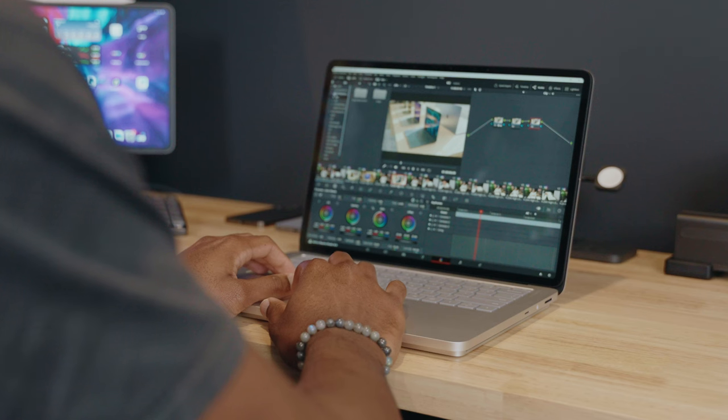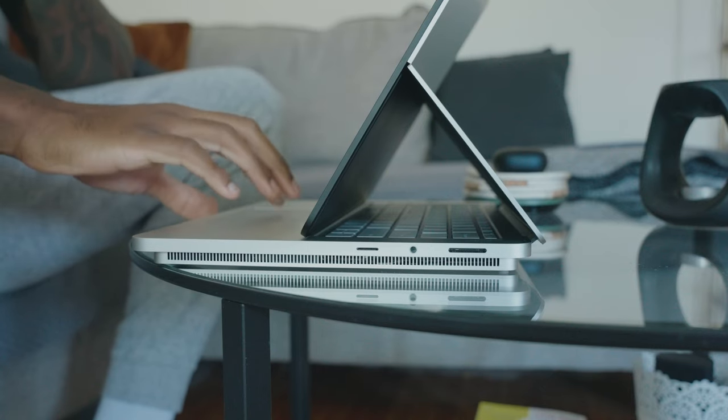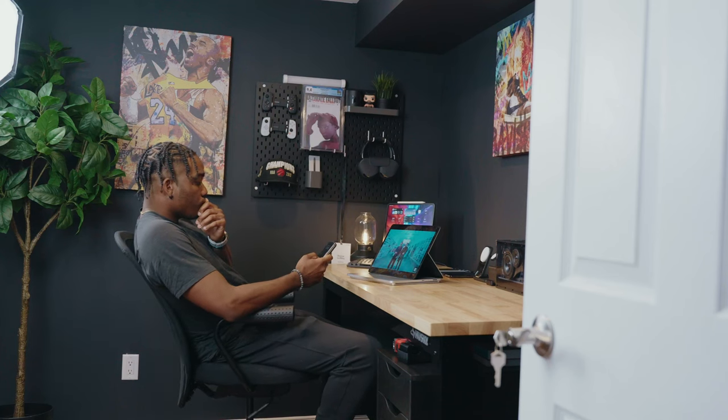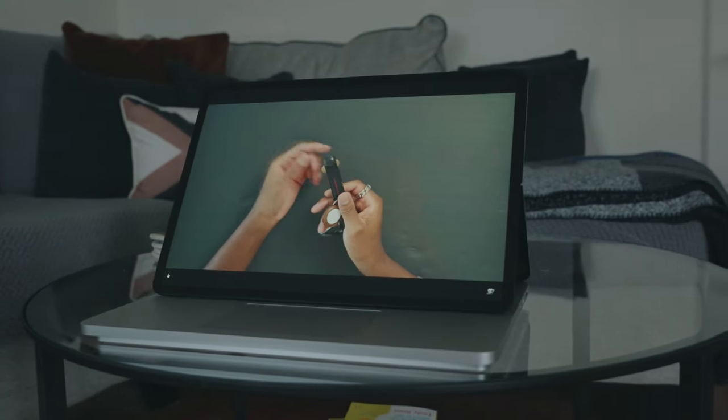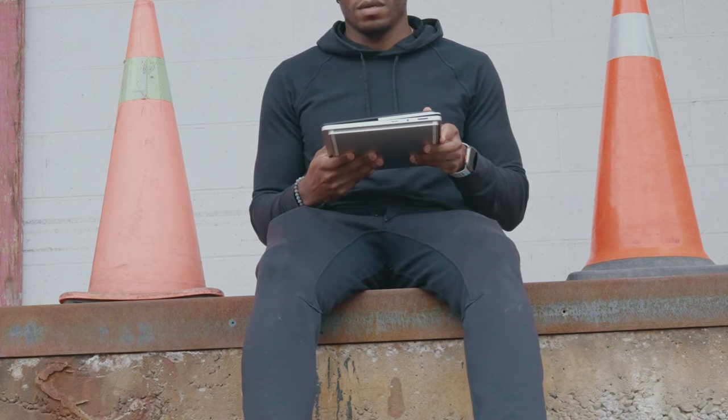Moving on to something that I really do like — the display. With this being a three-in-one laptop, you're obviously gonna be using it in a laptop orientation, but then on top of that you have this tented mode where I tend to use it mostly when I'm watching content, whether I'm in the kitchen or in the car. It's really nice to have the keyboard covered up by the screen and give you a really pleasant viewing angle. And then the third mode is tablet mode, which I don't really use as much.